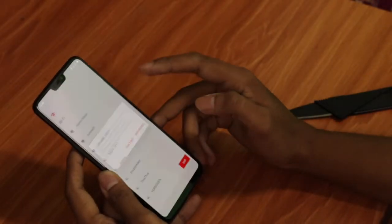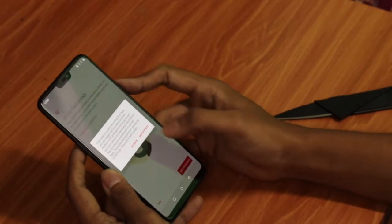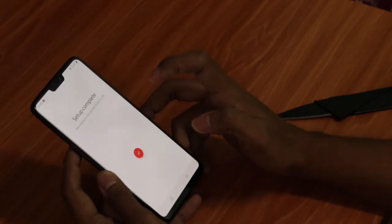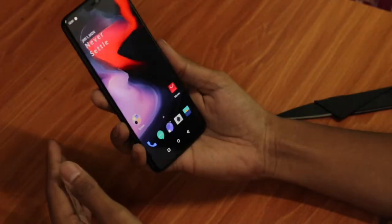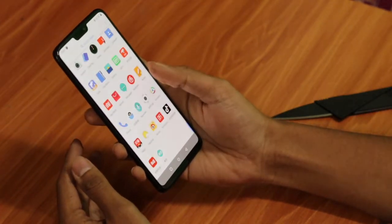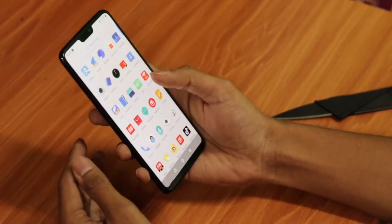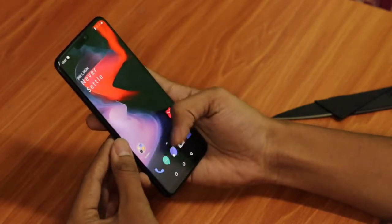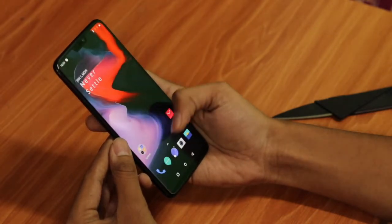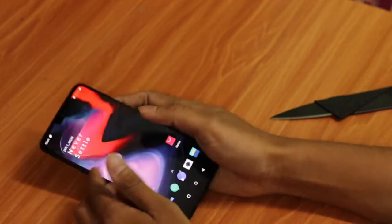We'll skip the setup steps because this device is actually for a friend. This is the main home screen of the device and it looks gorgeous. That notch will irritate you sometimes, but you'll get used to it. Once the official OxygenOS global version launches, I'll be installing it over this and showing you the comparison.